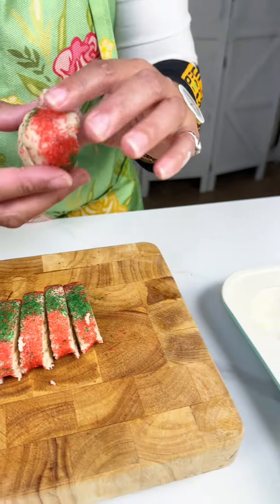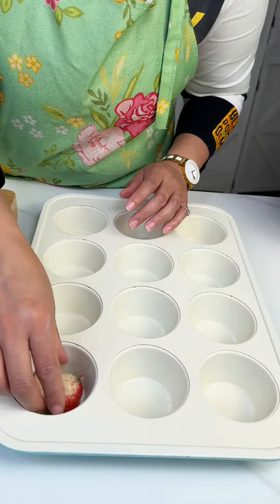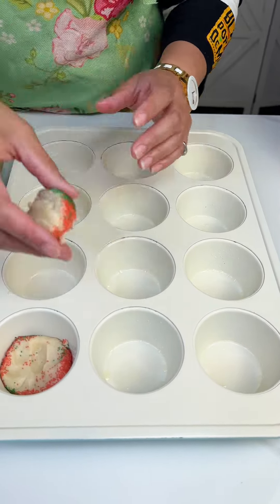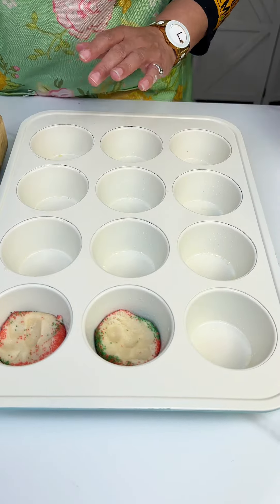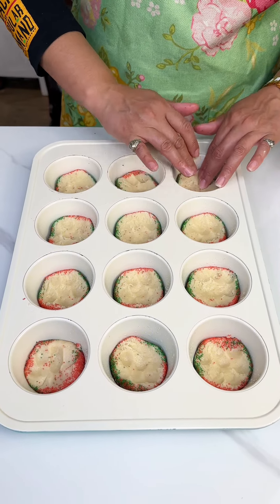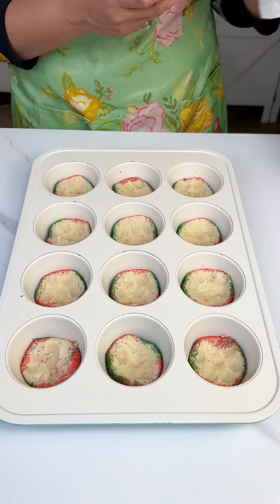We got some sugar cookie dough that I went and rolled in some sprinkles, and we're just gonna press that down at the bottom of our cupcake tin. We're gonna do that for each one of these. You just wanna make sure you press them so you have a firm base for our dish here today.